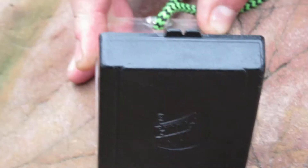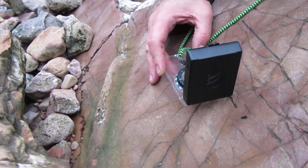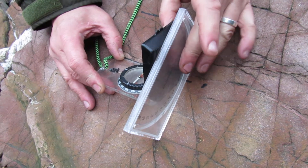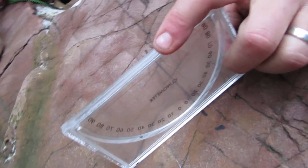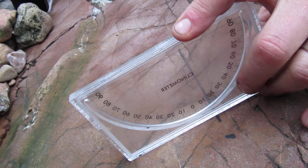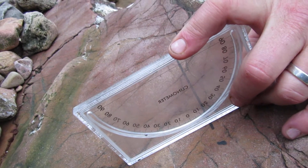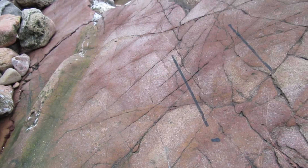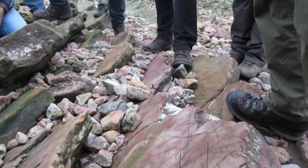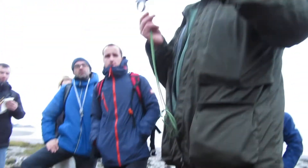Then you bring up your compass mirror like so, making a natural 90 degrees. You place your clinometer and where the ball bearing is — in this case 40 — you read off the amount of maximum dip, known as the true dip. So the strike here is 090/40: 090 is the strike, 40 is the dip.